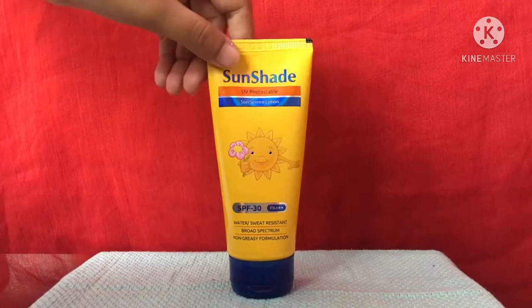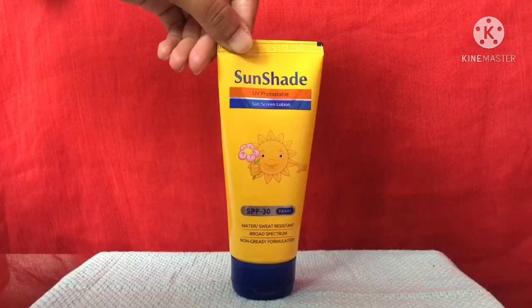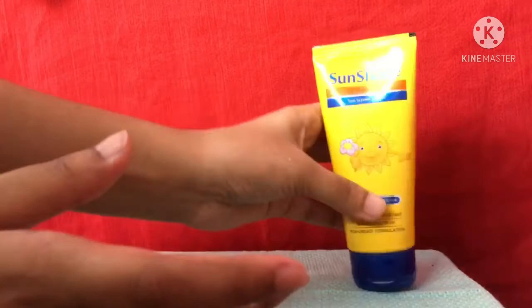It comes in tube packaging — it also has outer cardboard packaging but I don't have that right now. I'll show you the texture of it. As they have mentioned, it is a lotion and it has a very thin consistency.